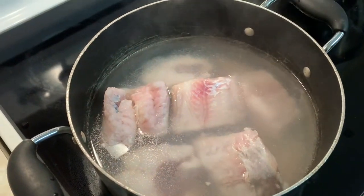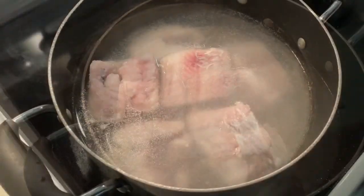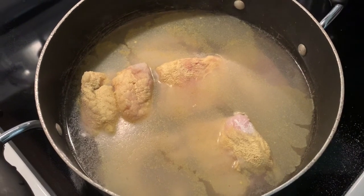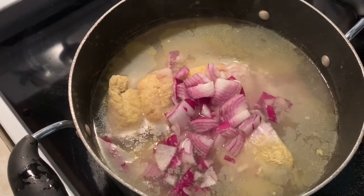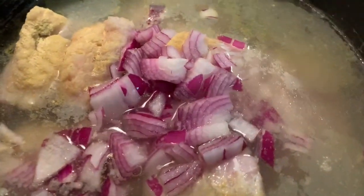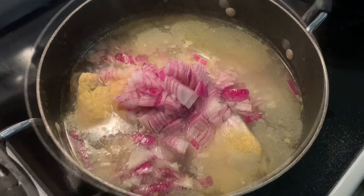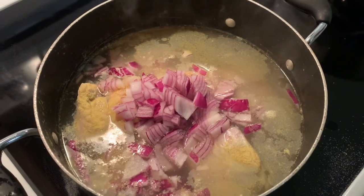We're going to add our onions to the pot. Catfish cooks really fast — this is a very easy, simple soup to make. I'm going to let this cook for about 15 minutes and then add the other ingredients.